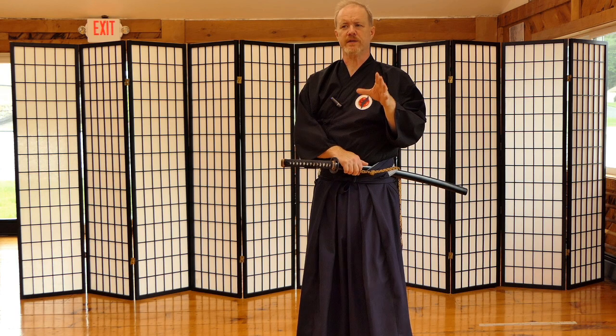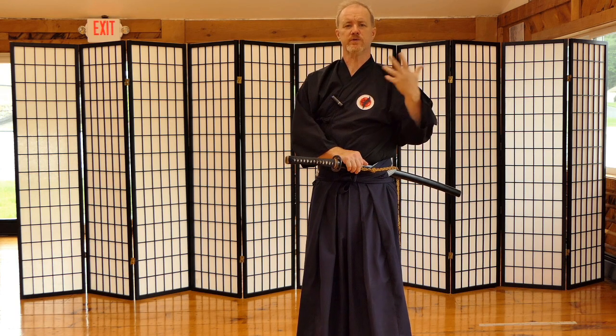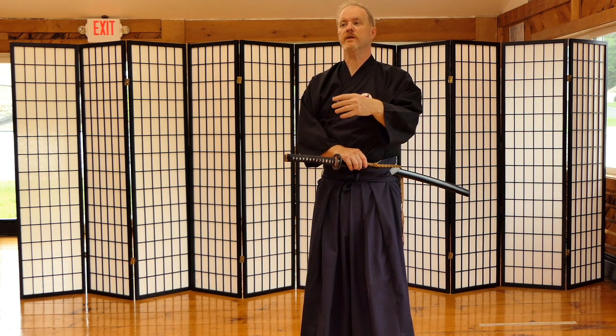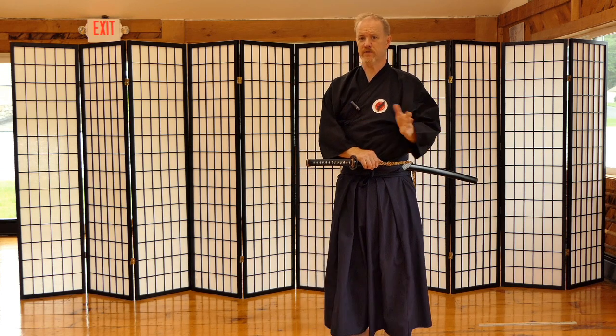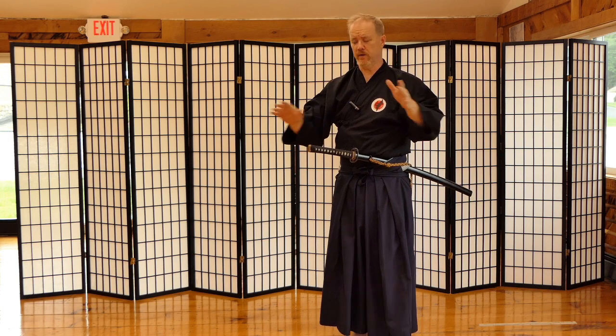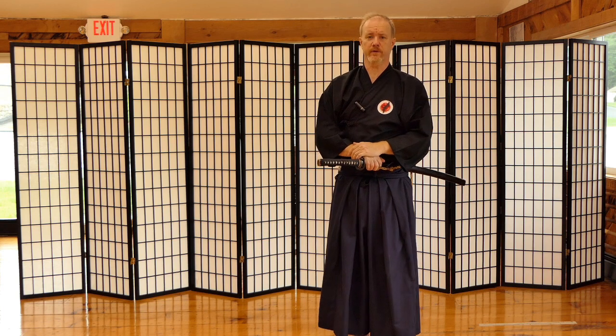First I want to open up by saying there are several sword schools out there, and amongst those schools there are several lineages, and amongst those lineages there are several teachers. Different teachers teach different things, so please don't take what I'm saying today as concrete or as the only way to do it — absolutely not. Keep that in mind.